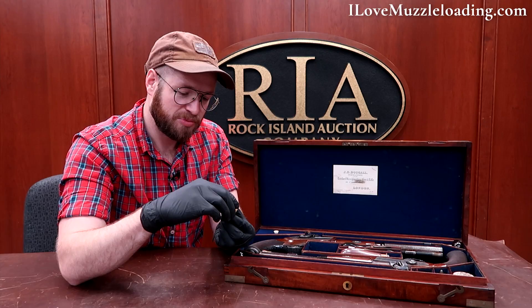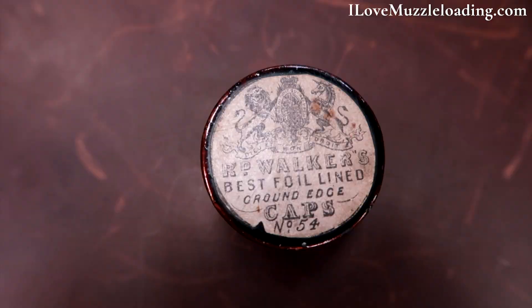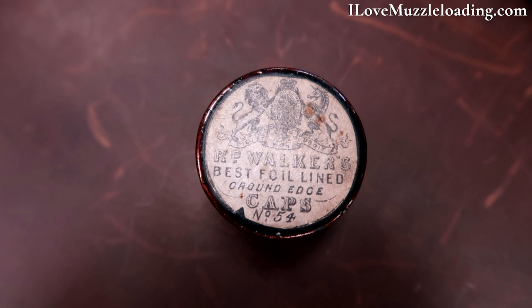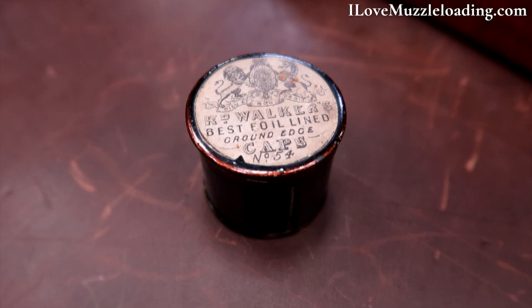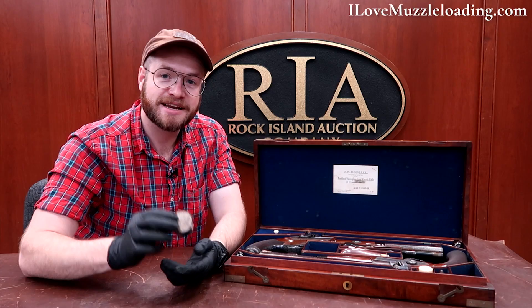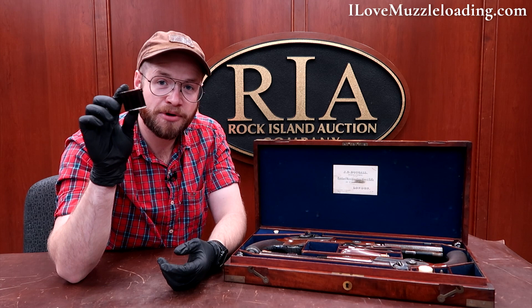In the case we have an R.D. Walker's Best foil lined ground edge caps, number 54 — some very original looking labeling there. A neat little piece of history. No caps in this tin, but it's neat to see what an old school cap tin would look like. There's a very neat illustration or print on the label.